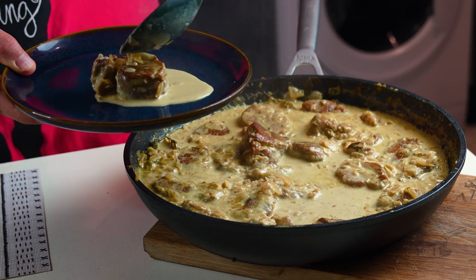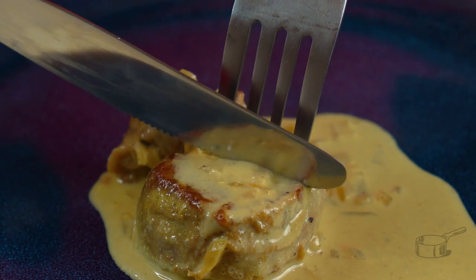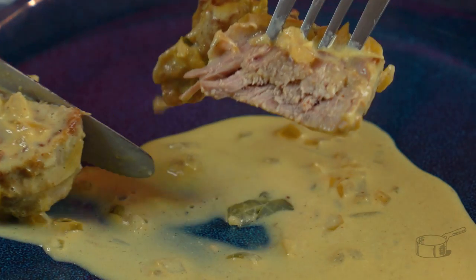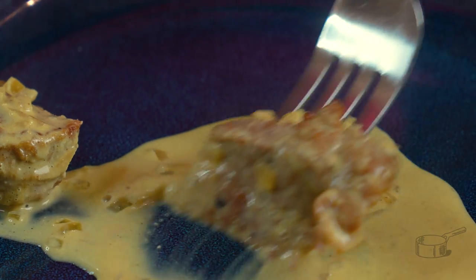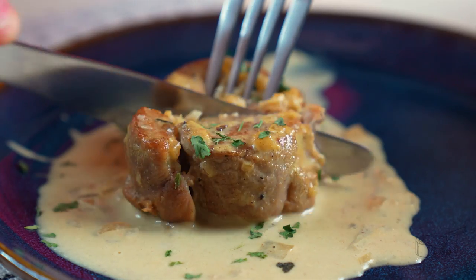And there you go — the tenderest, juiciest piece of meat in less than 40 minutes and less than 10 euros. We have Michelin-starred chefs selling just three or four pieces of fillet like this for over 45 quid alone, and don't get me wrong, they are worth every penny — if I were you I'd go for it. It is just too good. I'll see you all next time.